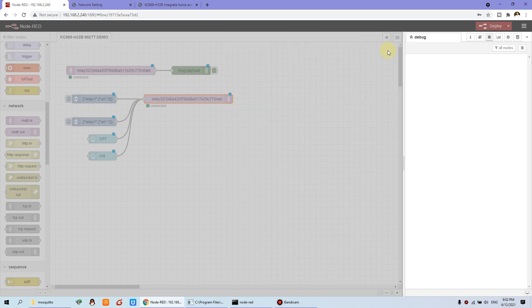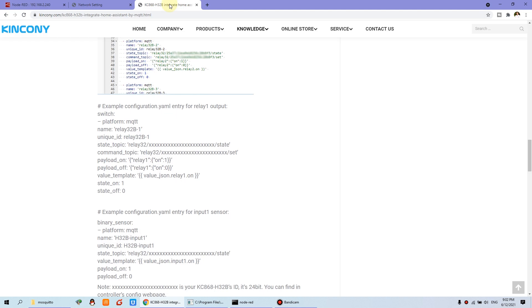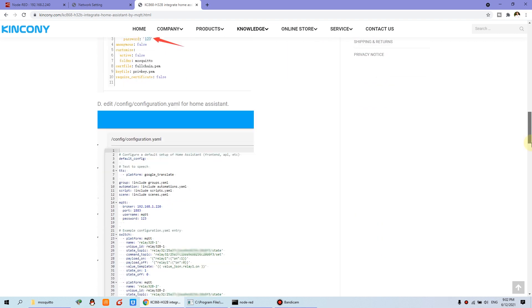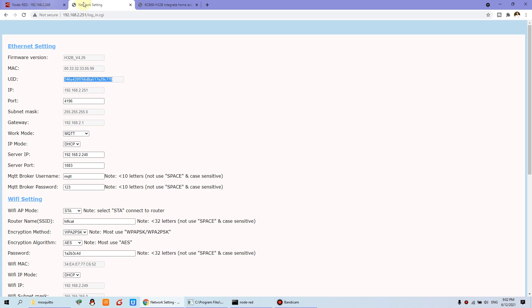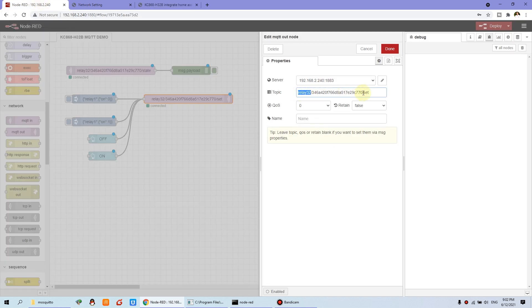We just click Update. And this is the topic — this topic is for the command to control the relay. You can see on our website, under knowledge and Home Assistant, you will find the article of MQTT integrated with H32B. The command topic consists of relay32/xxx/set — this xxx is the device ID, which you can find in the UID field. Just replace this ID for your controller.